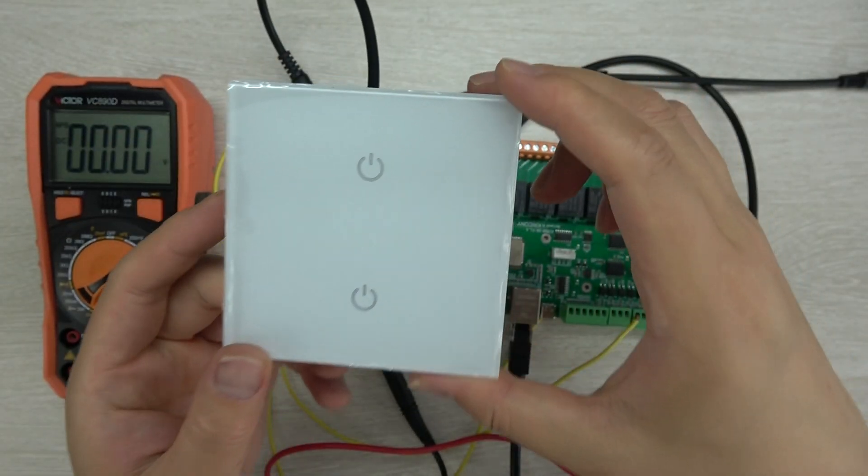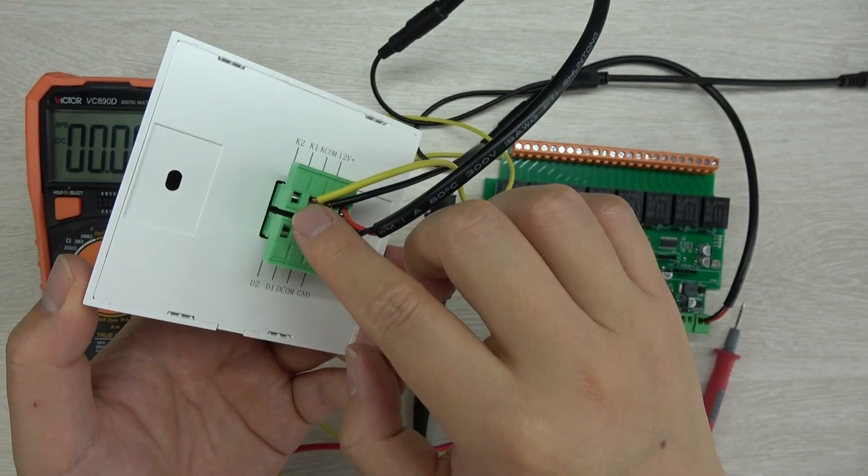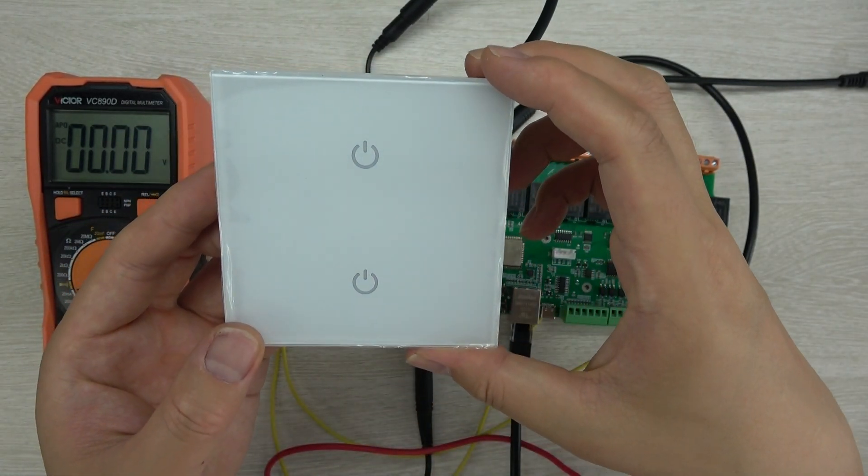So that is how to use this touch panel with the Kinkone controller. Thanks for watching.